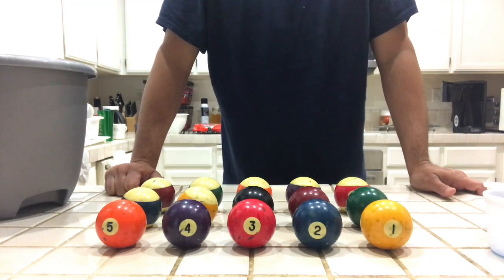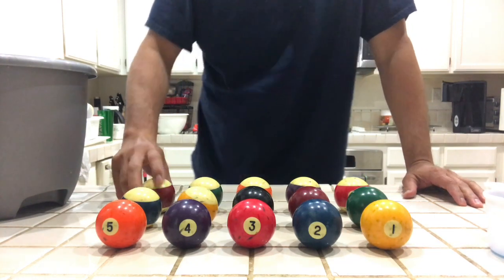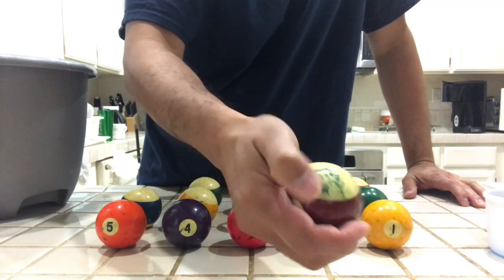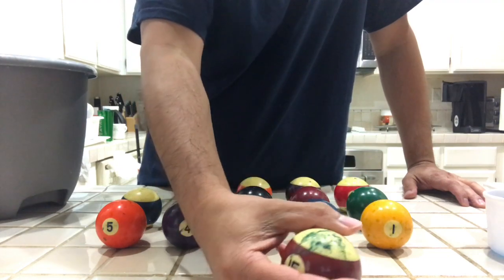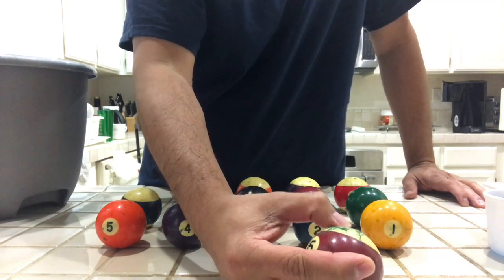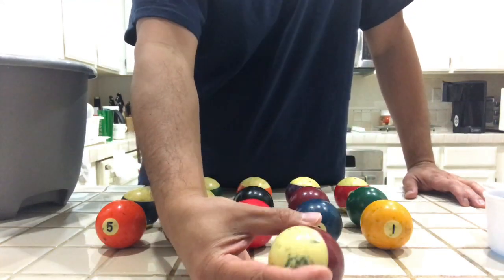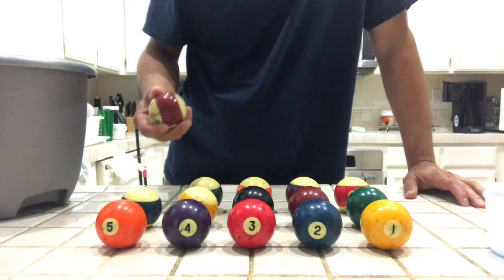Good morning. I'm going to show you how to clean billiard tables. As you can see here, there are stains and there are actually things that are sticking to the balls — it looks like it's been dried and stuck to the balls. After cleaning, you also want to make them look shiny.